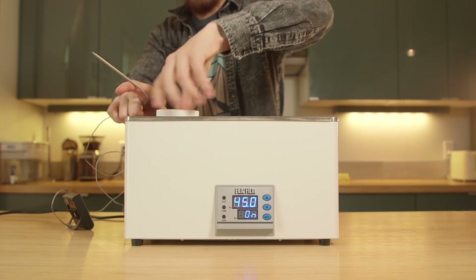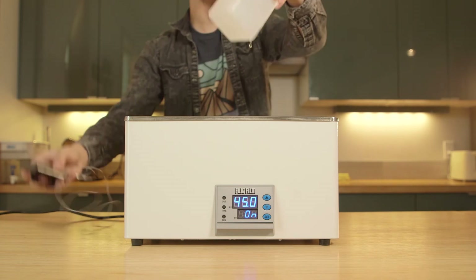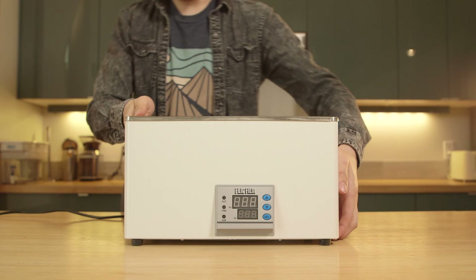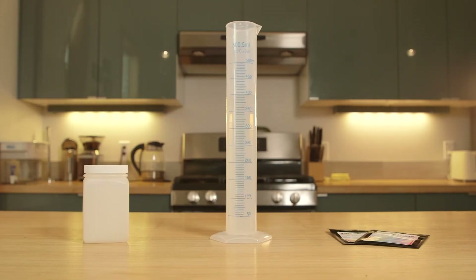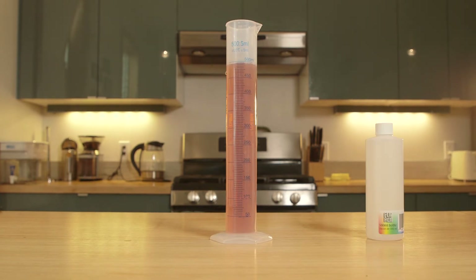Going back to the water bath, the thermometer reads 45°C — that means it's good to go. That concludes the use of our water bath, as the last three chemicals only require room temperature water. Just like with the bleach, mix both developer packets into 400 milliliters of water heated to 45°C, then top off with 100 milliliters of water, making a perfect 500 milliliters of developer. Off into a storage container it goes.